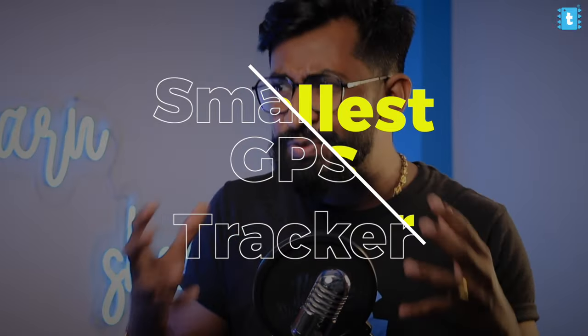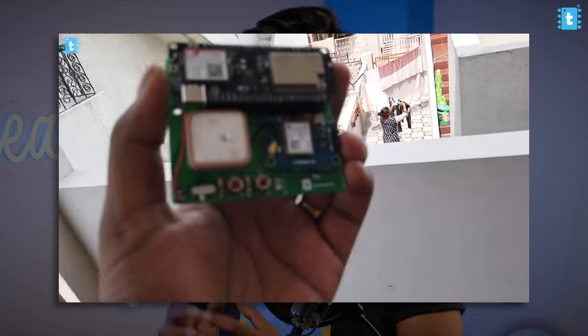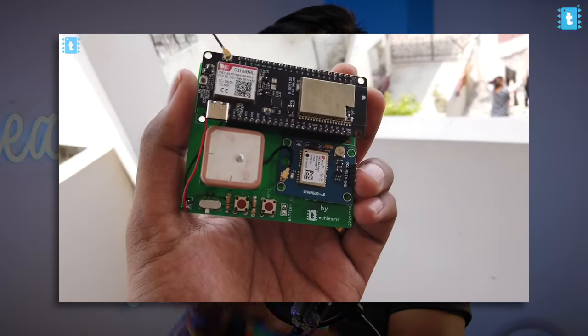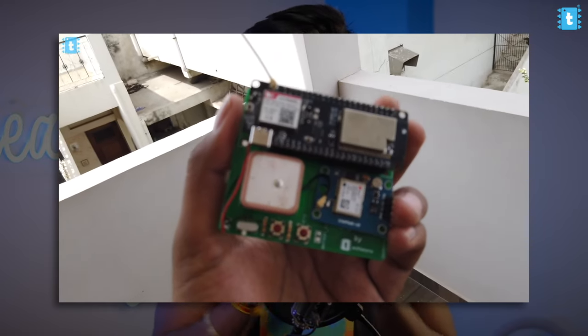I wanted to make the smallest GPS tracker project that runs on a battery. I tried making this using the TTGO T-COL board previously and got success, but that project was not compact enough. I want to make it way more smaller than that.